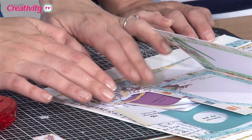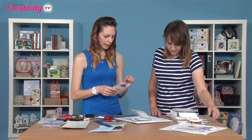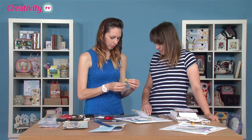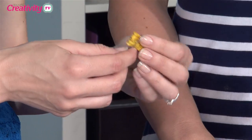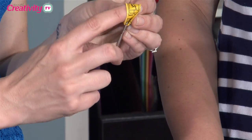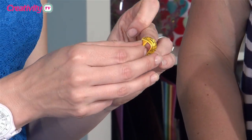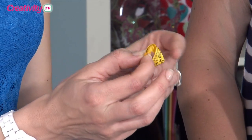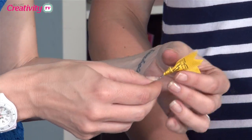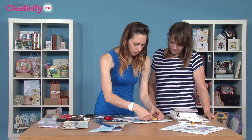Pop them on there. That holds the frame in place as well. So we can add a ribbon clip. Now how I do it, I just pop it, double it over, pop it through, then put the two ends through the loop there. Pull it tight. And then we're going to attach this on here.